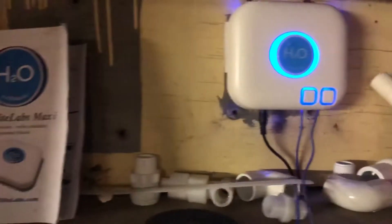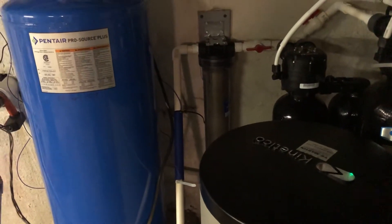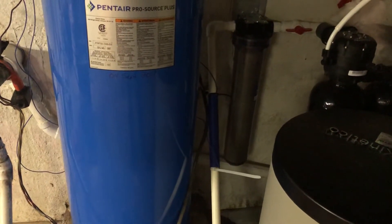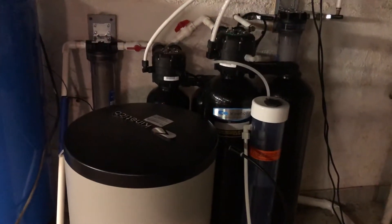I then tried to just address the hardness, so I bought this H2O Elite Labs Max 1D electronic descaler. It simply wraps a coil wire around the pipe. It worked a little bit — it would kind of consolidate the scale and bring it through the system — but I still had sulfur.